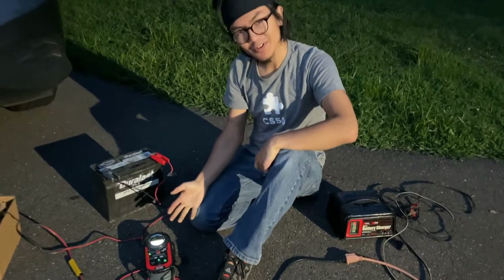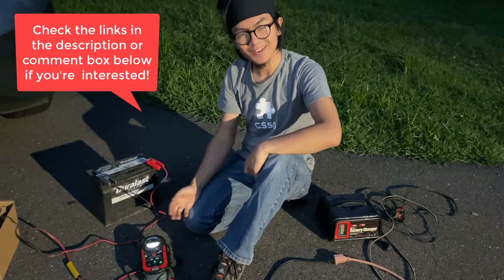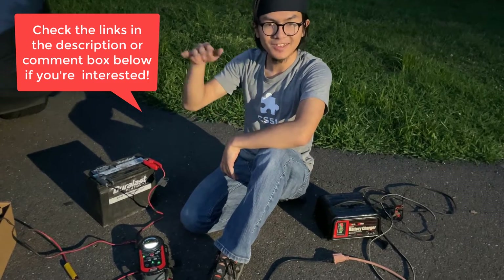By the way, this Optima charger costs about $140. It's on Amazon, so if you're interested in buying it, we'll link it down in the description below.